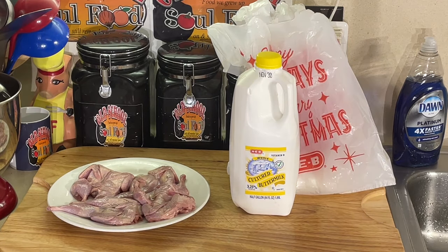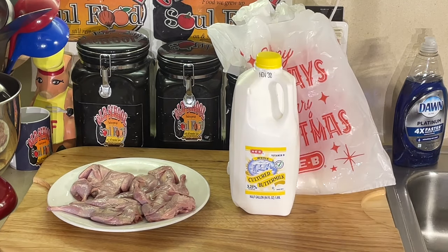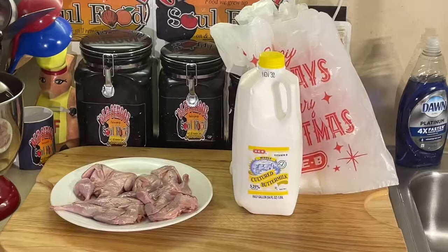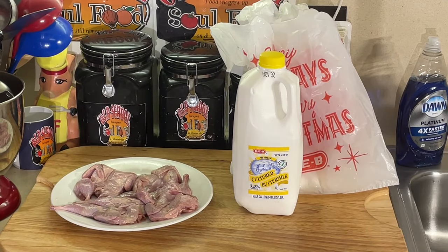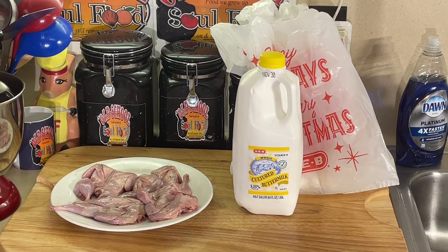My daddy used to kill quail like crazy and bring it home. My mama would get all the buckshot out. You kill quail with a shotgun. If you can kill it with a .22, you got some skill. You kill a lot of them at a time with a shotgun. Mama used to clean the buckshots out of them, feather them out, and we'd have quail.